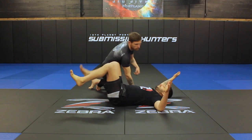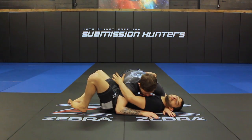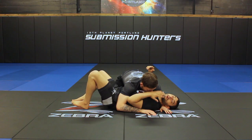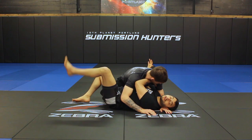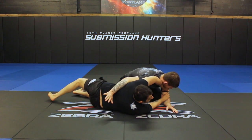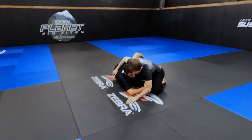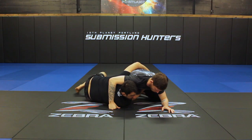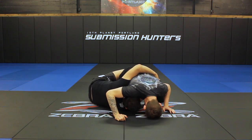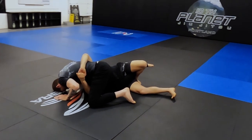My partner is going to have me in side control. The first thing I'm going to do is I'm going to pummel my arm. I'll have a DVD coming out soon with some more information on this. I'm going to take my over hook and pummel into a frame on my partner. I'm going to trim out my hips and double frame across. From the double frame, my partner cannot get his underhook back. I'm going to pummel underneath and connect my hands into the body lock. I'm going to use the body lock to bump my partner forward as I reach around his ankle with the back of my ankle.